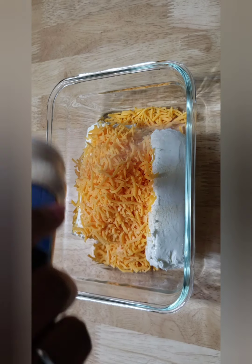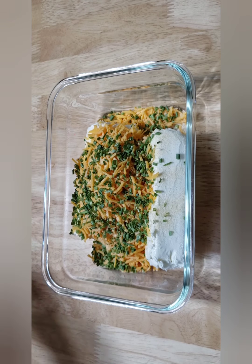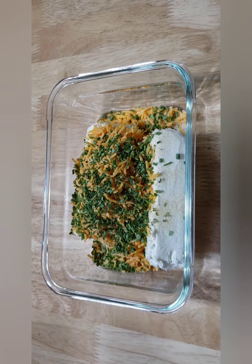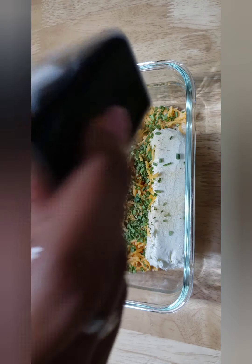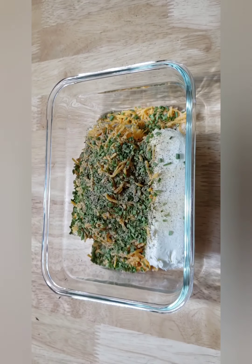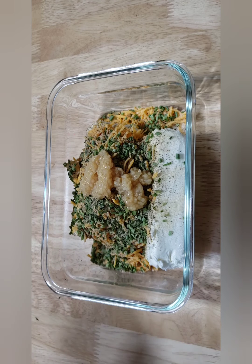I am also going to add in some onion powder, some chives, and then a little bit of parsley. You want to make sure it is seasoned, so you want to put some salt and pepper in. I have got that pink Himalayan salt and a little bit of ground pepper. This is what is going to go inside of our jalapeños. Then the last thing I am going to add in is some minced garlic, and I am going to mix it all up.